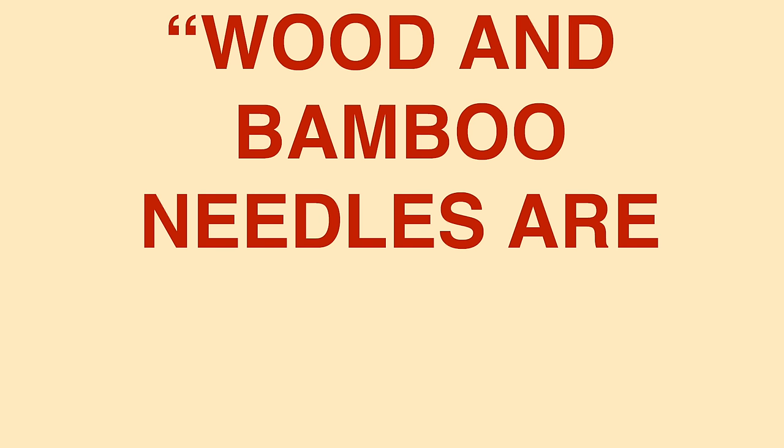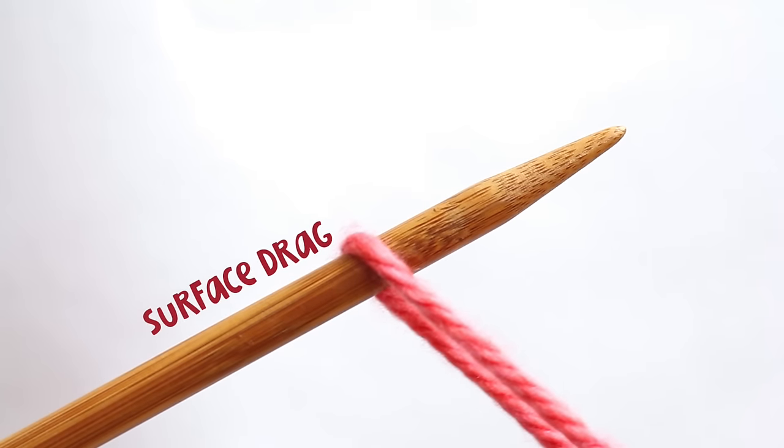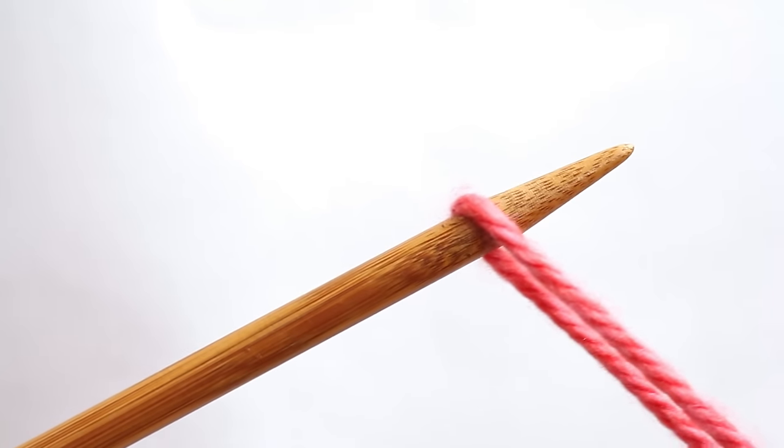Wood and bamboo needles are the best knitting needles for new knitters. That's because there's a natural surface tension to wood and bamboo — they sort of grip the yarn. This makes the stitches less slippery and easy to work with, which is exactly what you want when you're a new knitter.